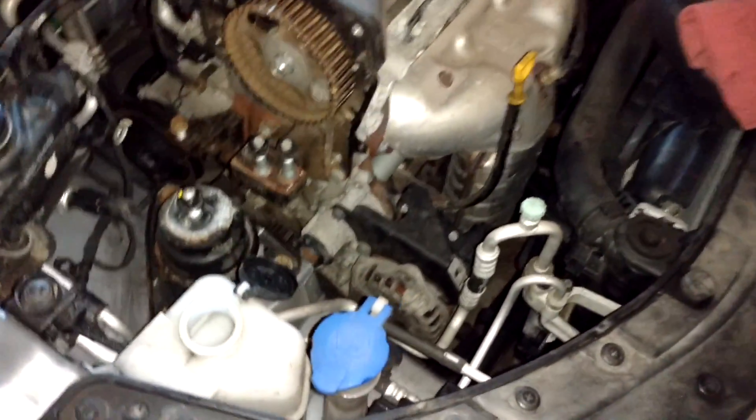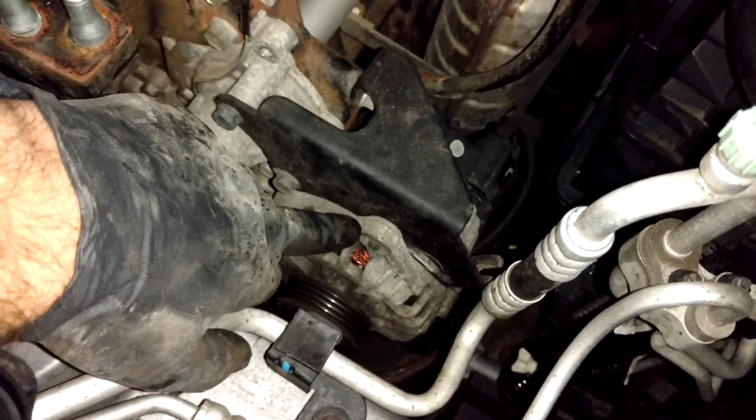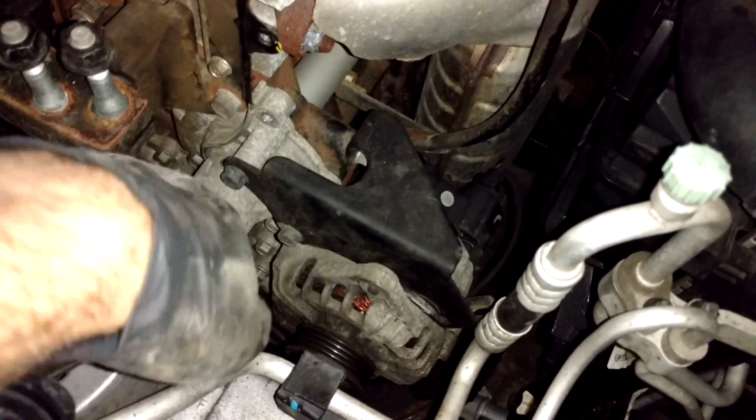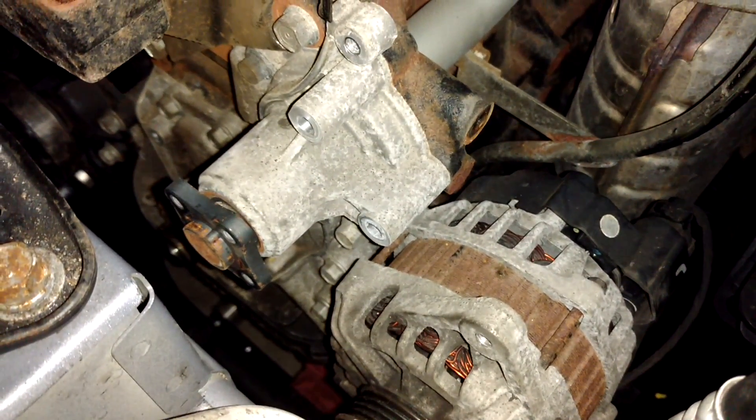The next step is to remove the water pump, but first we have to remove this brace that the alternator mounts to because it's in the way. Remove the two screws using 12 millimeter sockets, then this one which we loosened before — also a 12 millimeter head — and then this one over here which is a 14 millimeter head. Take the bracket off. There are five screws in total holding the water pump in; two were already removed with the alternator bracket, so only three remain.